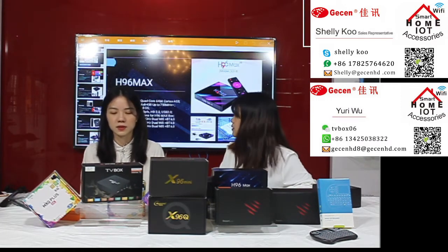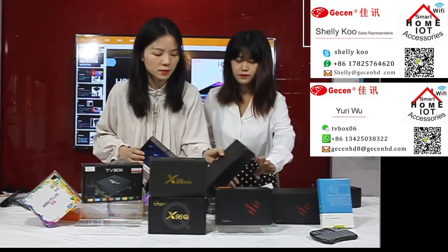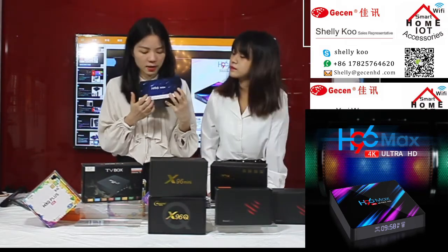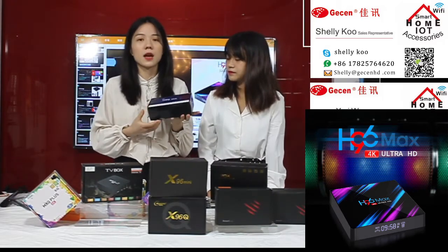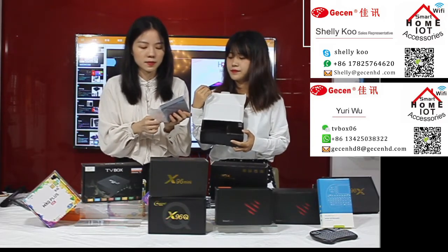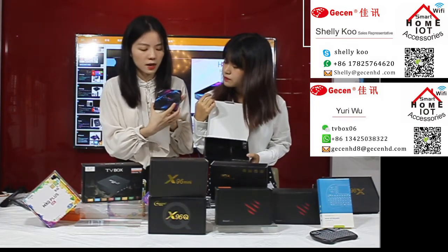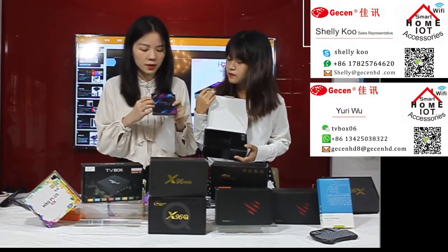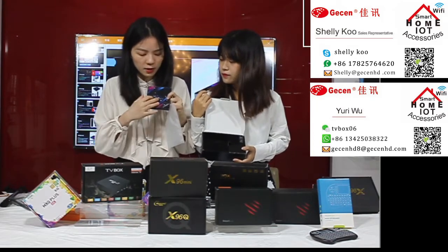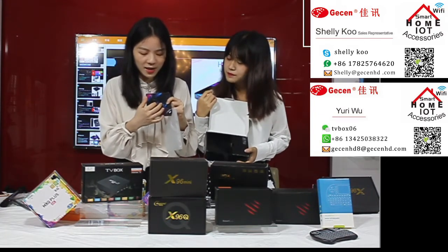Now I will show you our special model — the H96 Max. Let's open it up. You can see the artwork box is covered in very colorful design on the sides, using our brand colors. We can also change colors as customers like. We can also print your logo here — you can print the H96 Max or S96 Max branding, or your own custom logo.